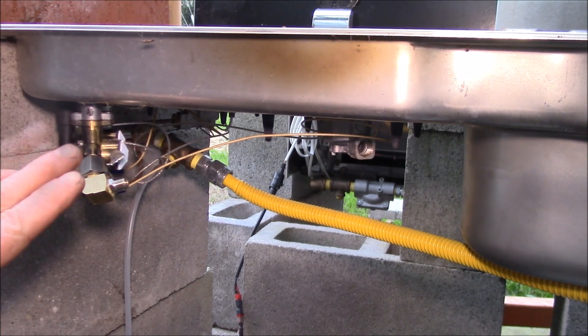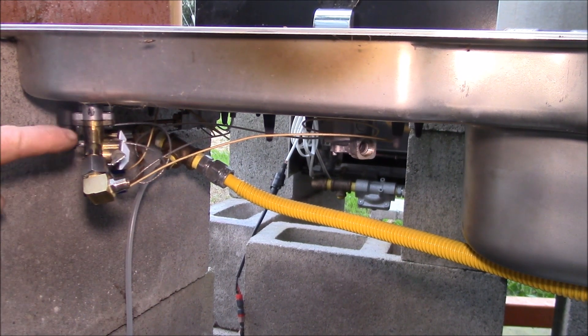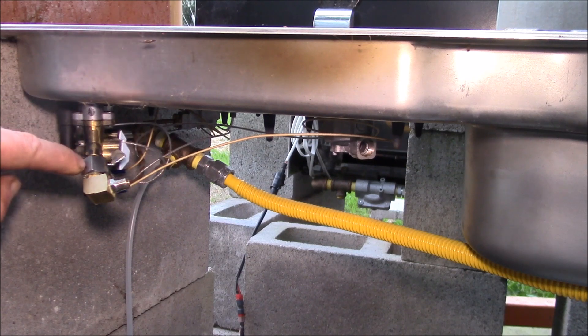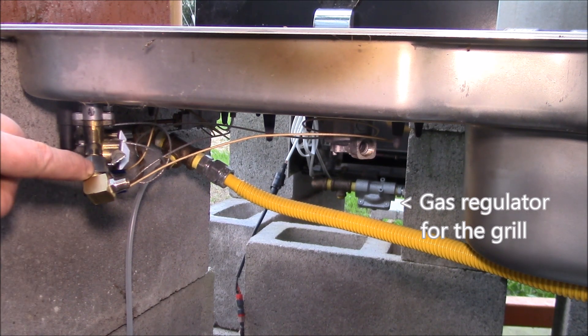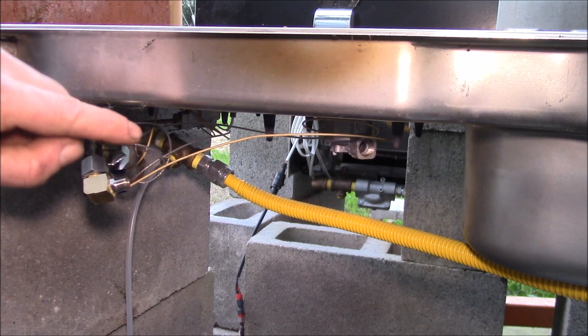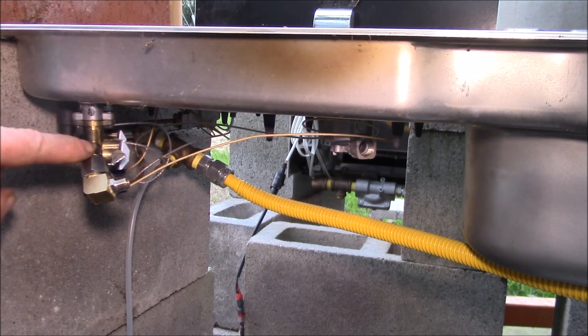I had to do three adapters on this end. This fitting here in the gas valve adapts M8 by 1 male to eighth inch pipe thread female. Then I have a street elbow here which has eighth pipe thread male and eighth pipe thread female. Then this is eighth pipe thread to quarter inch compression fitting.